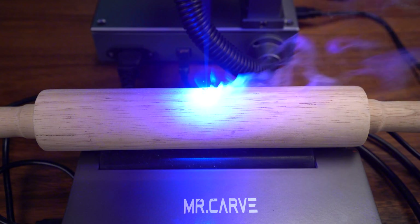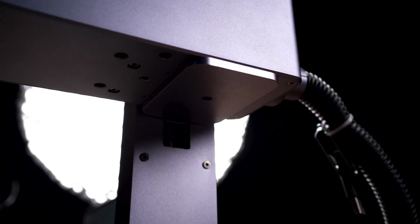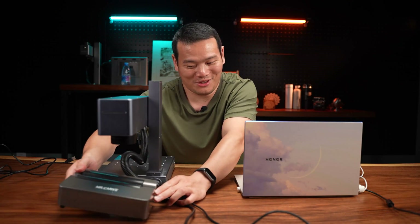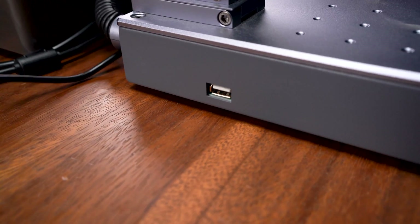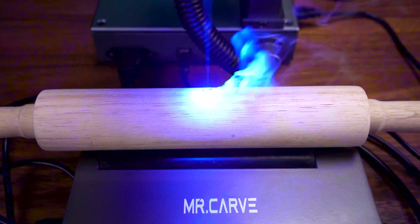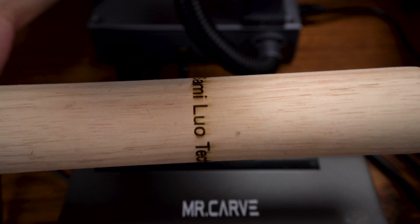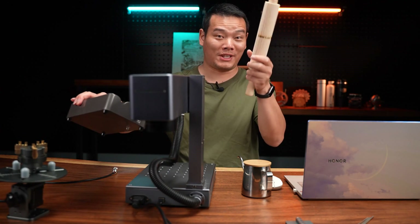Now we're testing the rotary extension. For this, we have to turn the head around, so we take it off first, then fix the rotary extension here. It's a little bit of work because of the wires, but it can get your cylindrical object engraving done. It looks not the most elegant, but it gets the job done. Let's check out the result — not bad! You can see the depth; it gives a perfect engraving. It's a little bit too dark here — I think we can adjust the power down a little bit.